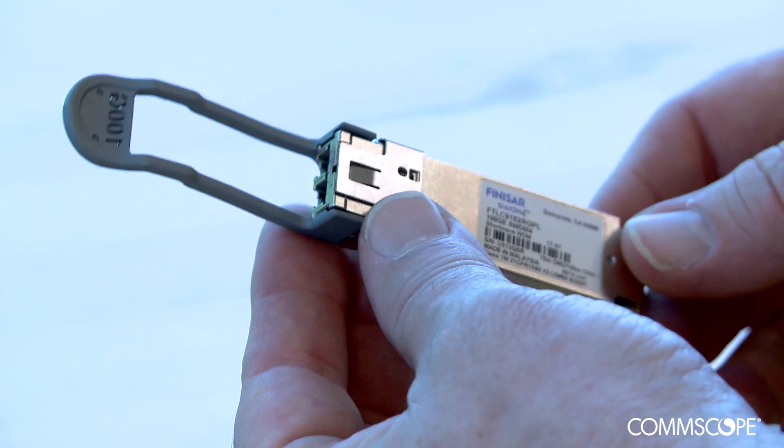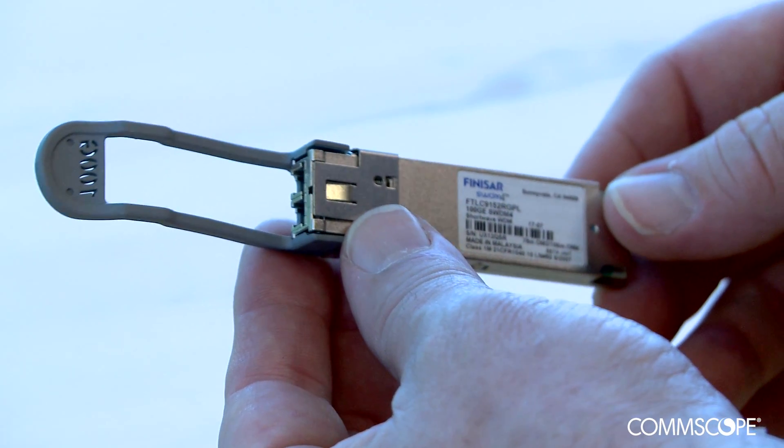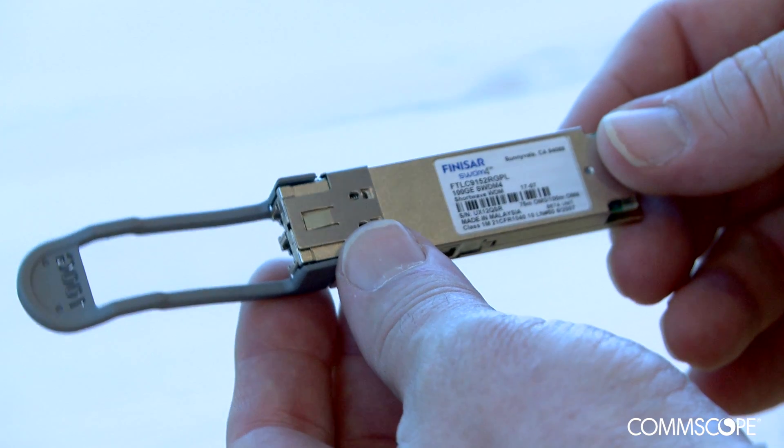Today we will be showing a demonstration of 100G shortwave WDM over 450 meters of Laserspeed OM5 wideband multimode fiber. This demo will use a 100G SWDM4 transceiver from Finisar.